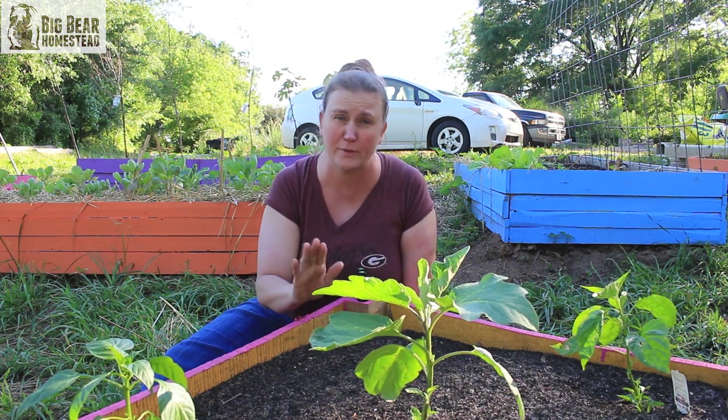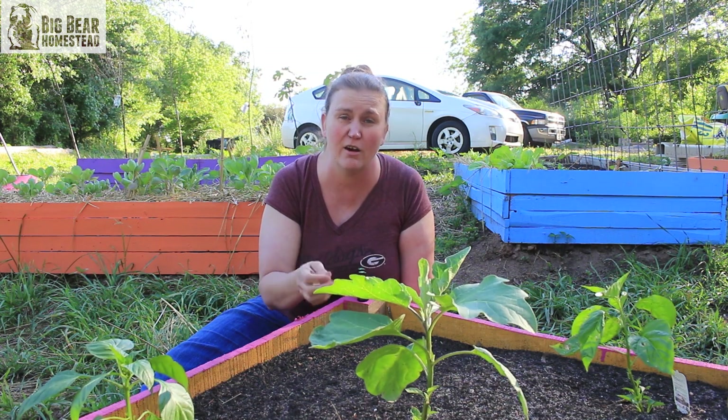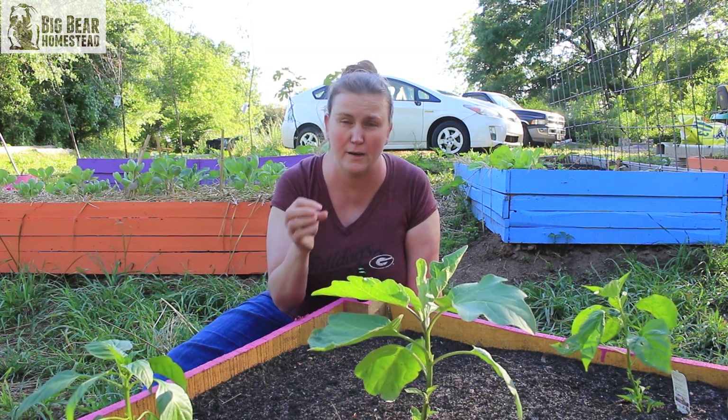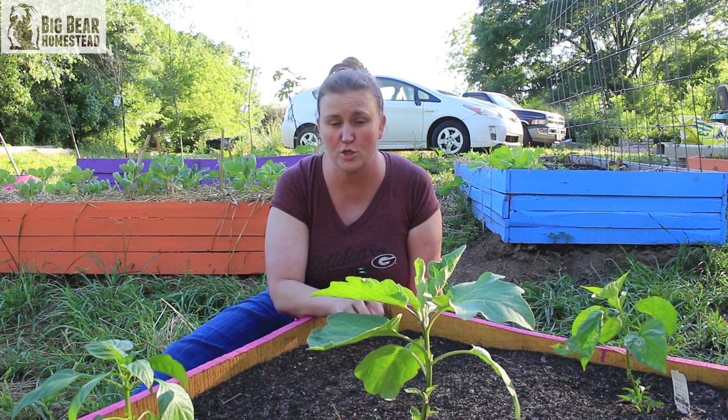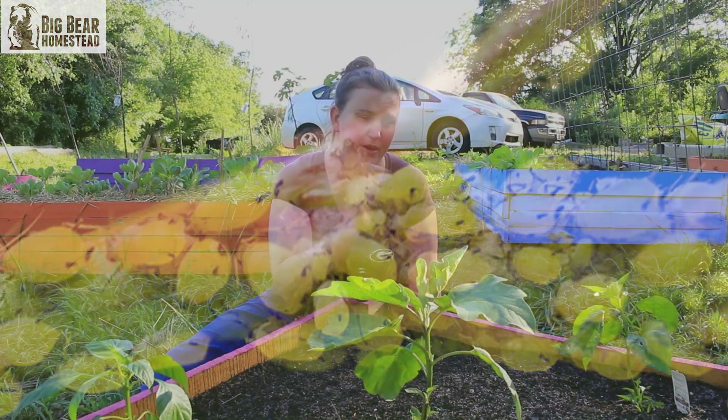What wild orange does — and this is for any bug with an exoskeleton — it will actually eat away at the exoskeleton of the bug. So you can use wild orange spray to treat aphids or anything like that.